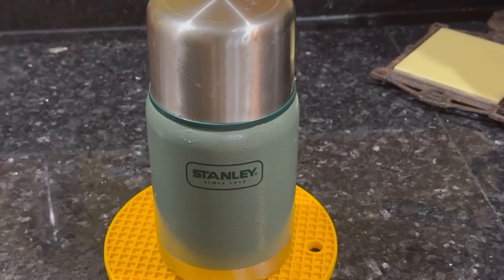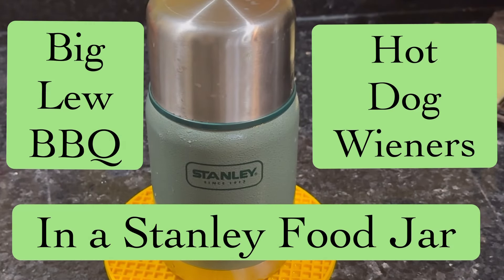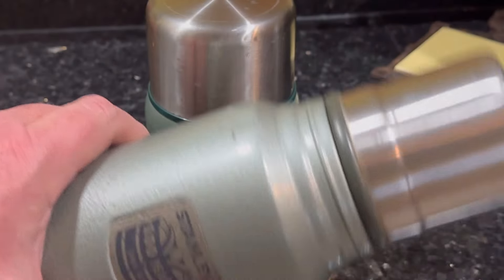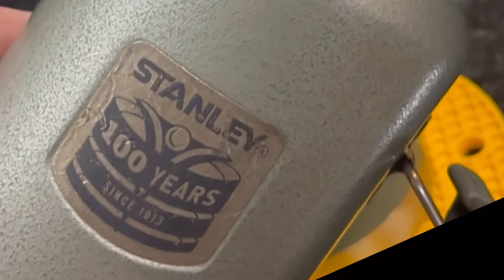I am so old that I can remember when Stanley was manly before they got a little squirrely and turned a little girly. Hey, you're watching Big Lou Barbecue and the things I want to do.